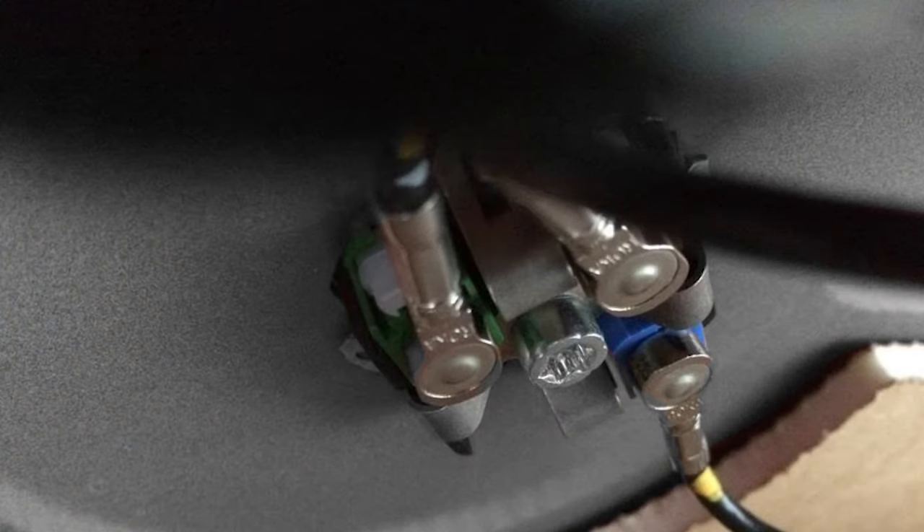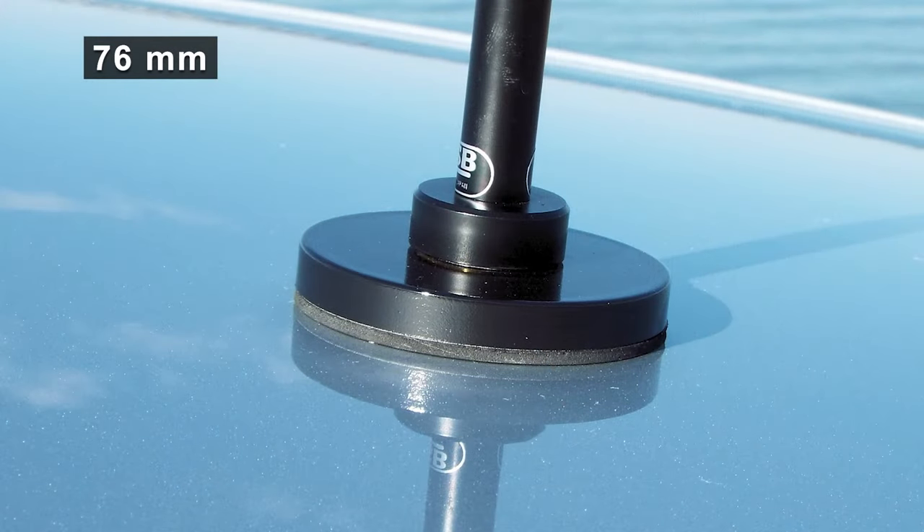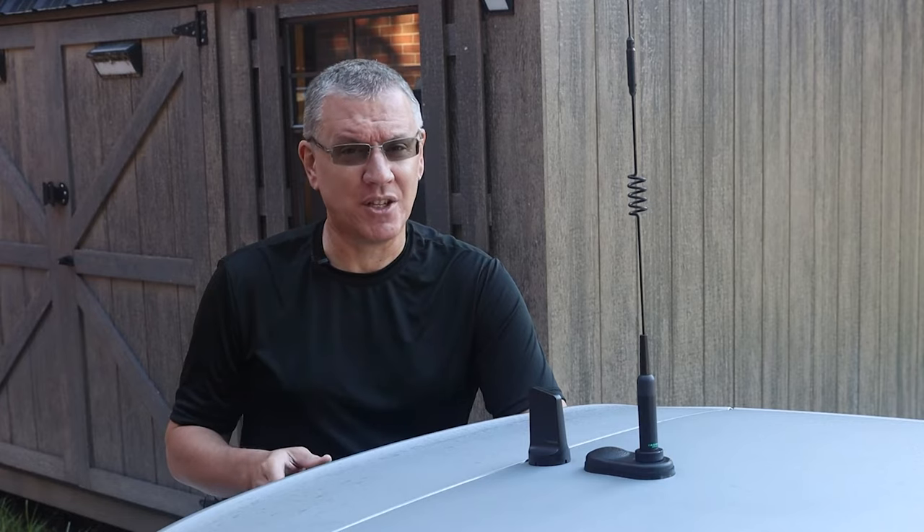The 40 millimeter hole is too large to hold an NMO mount, so I found a 3-inch adapter by Breedlove — that was my first shot at this. It was plenty large enough to seal the factory hole and it worked very well on HF and VHF. Removing the factory shark fin deleted Sirius, Carnet, and GPS services.